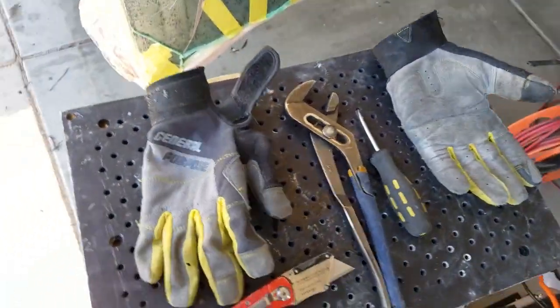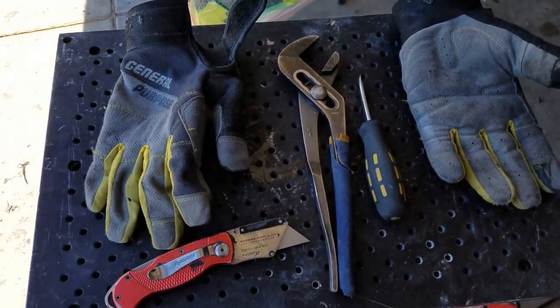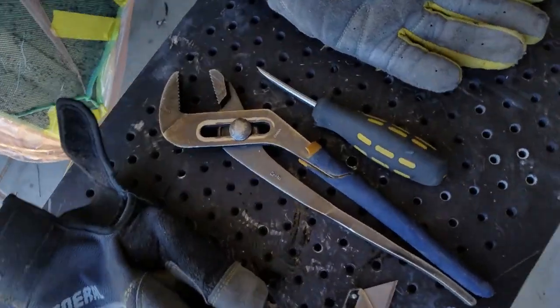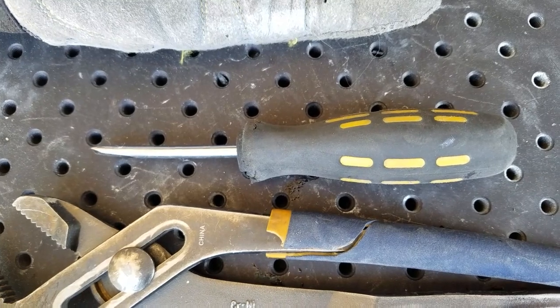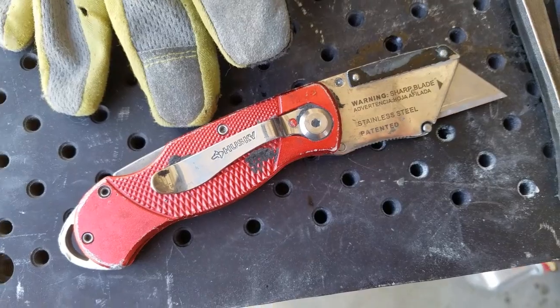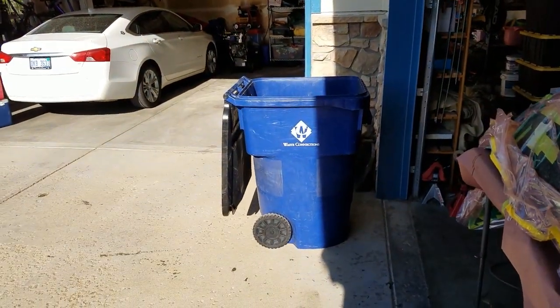Some simple tools you'll need: gloves, channel lock pliers — though other pliers can work, you'll see why I like the channel locks — a sharp flat head screwdriver, a very sharp fresh blade in your utility knife, and a garbage can or some receptacle for all of the material.